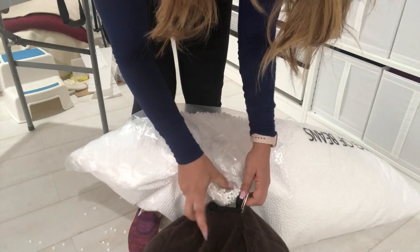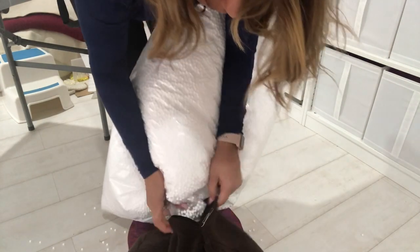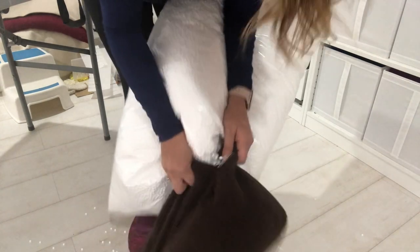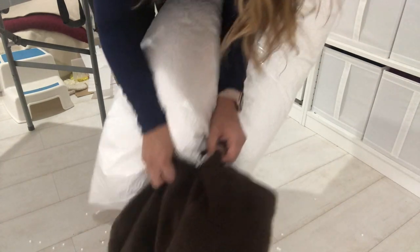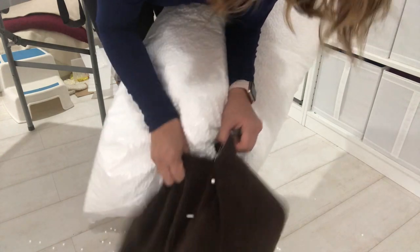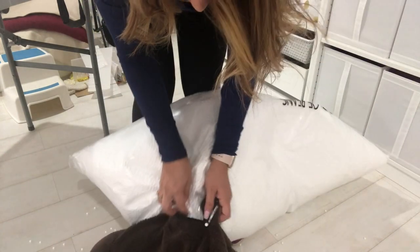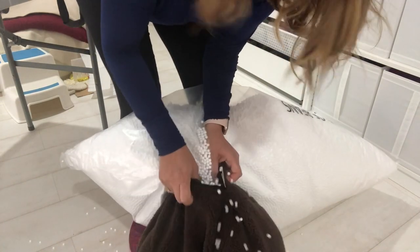People have suggested doing this in the bathtub, but I have my kids always with me and never have time to do it when they're at school. So I decided to do it in my own studio because it's a bigger space and I can clean it whenever I want — I can shut the door when they're asleep and come back to clean it. It's also safer this way, because if these beans are swallowed they could be hazardous to kids. This is why I don't have bean bags in my home.